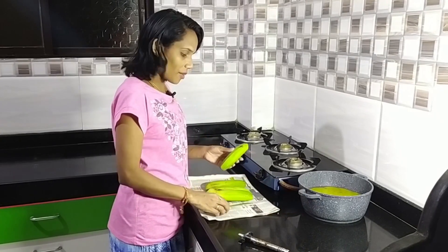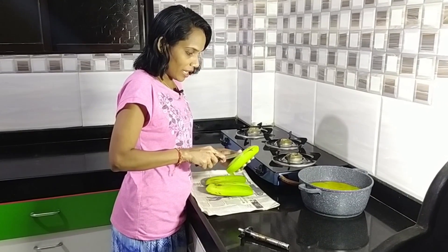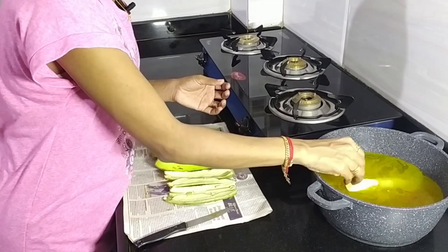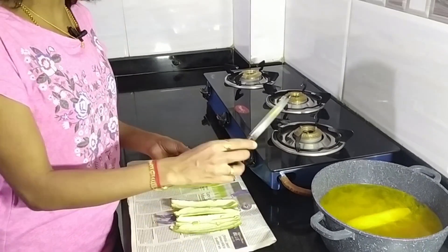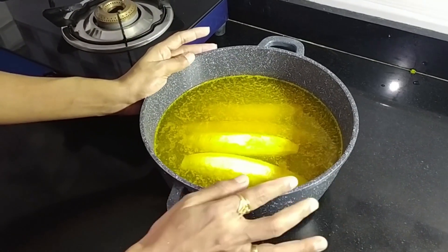We will be ready to make a cut in the pan. We will be done in the pan under the pan. We will cut the pan with the pan. We will do more with the pan. I need to cut the pan after 10 minutes. We will cut the pan with the pan — just add them.